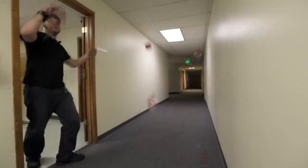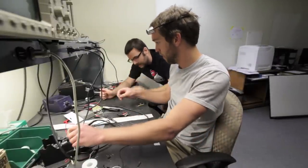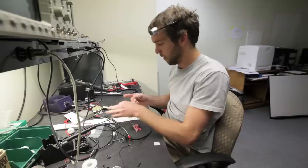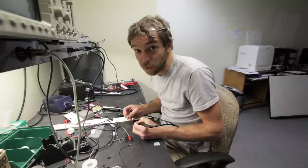Hey Rob, you're still inside. Band-aid. Thanks, Rob. Hey, not a problem, man. This is your Friday new product post.